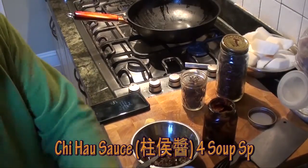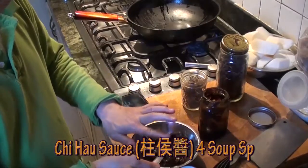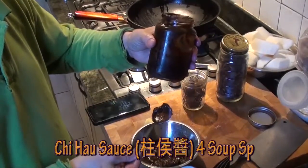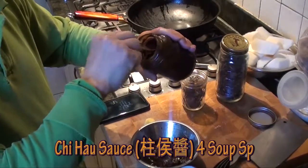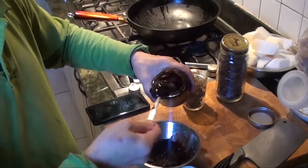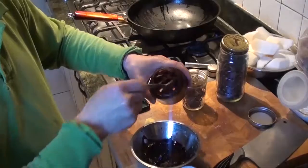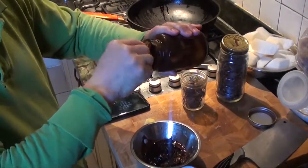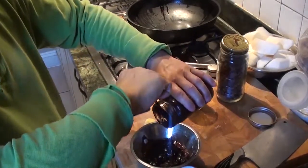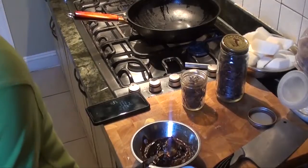And this is another kind of bean sauce — this is qi hao jeng. We need 4 teaspoons: 1, 2, 3, and 4. So just finish it up and we will mix it all together.